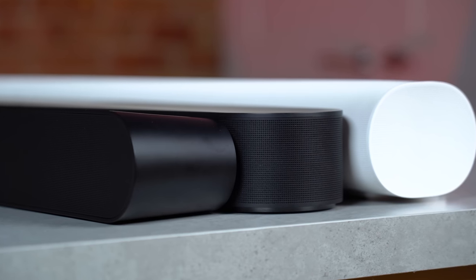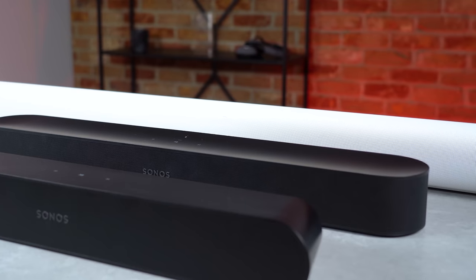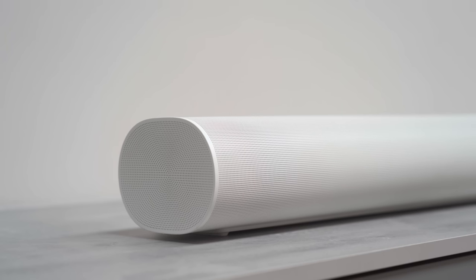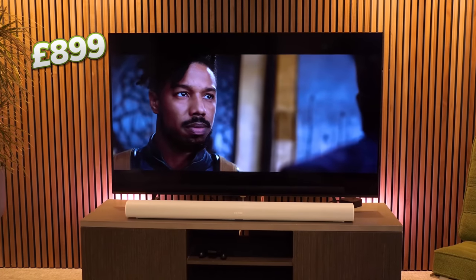There are three soundbars to choose from currently: the Sonos Ray, the Sonos Beam Gen 2, and Sonos Arc, essentially giving us a good, better, and best option. The Arc is Sonos's premium Dolby Atmos soundbar which comes in at £899 and it sits at that best spot at the top of the lineup.